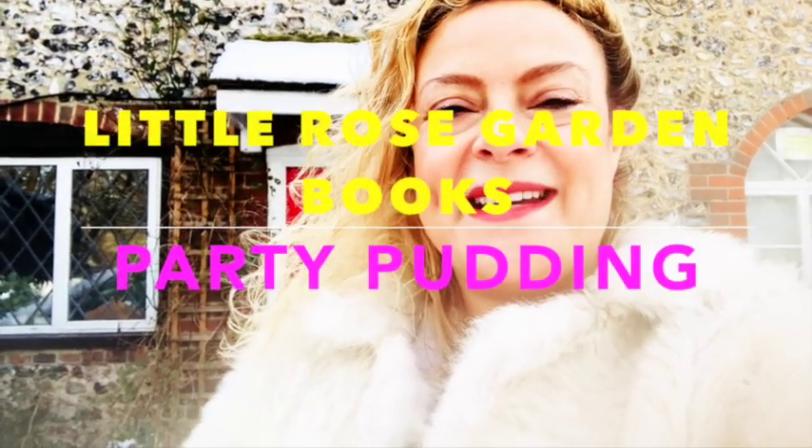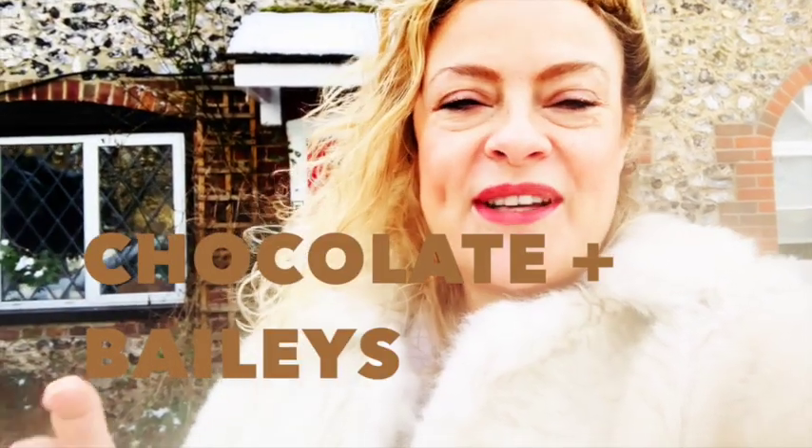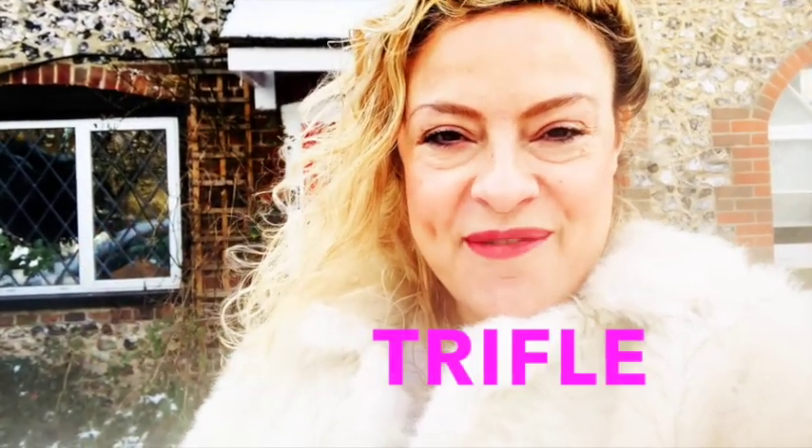Perfect for all your festive parties. Today I'm going to be showing you how to make a delicious pear, chocolate and Baileys trifle.